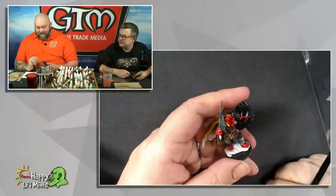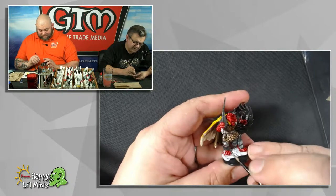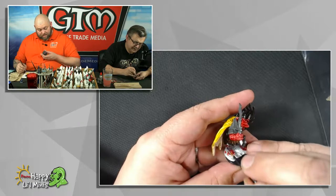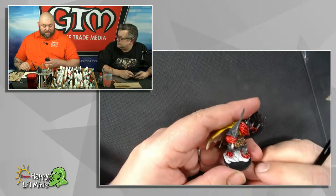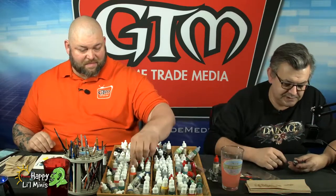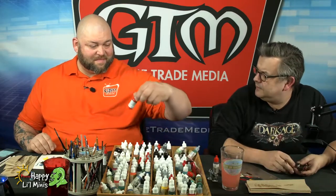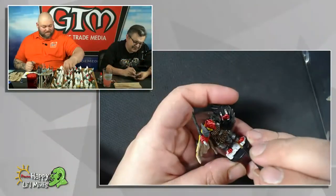Did you see the funny thing that happened with that? The Facebook post from Simon this morning? When Simon created the Rising Sun Kickstarter and were creating all of the monsters, they went to a Wikipedia page on Japanese mythos — sort of East Asian mythological creatures — and picked out ones they liked. But one of them, the Kotai, turns out that's not an actual Japanese mythological creature.